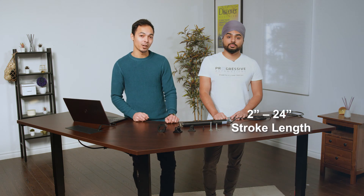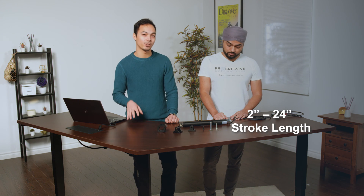The stroke for this actuator ranges from 2 inches all the way to 24 inches, but the stroke length, like all of our other actuators, is fully customizable for your application.